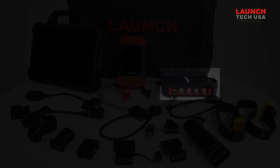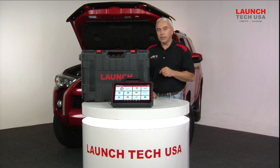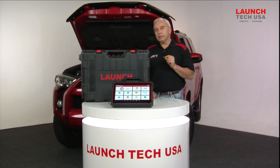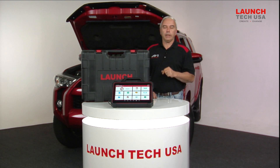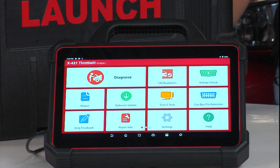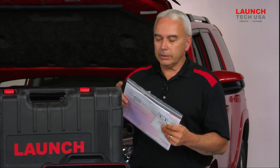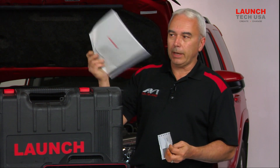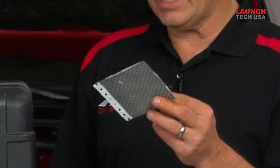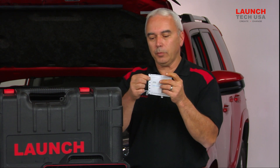The first thing you need to do once you open up your box and take your scan tool out is you're going to need to register the actual scan tool and download the latest software. We obviously power up the scan tool. As we start to go through our box, we notice that inside the box was a plastic little envelope, and inside that envelope was a little card, a little piece of paper perforated.